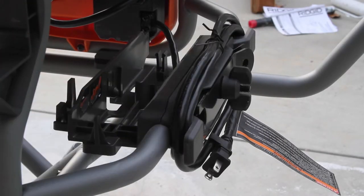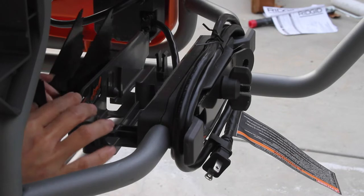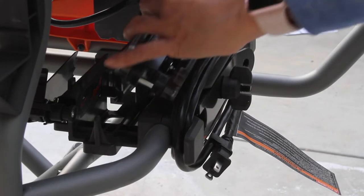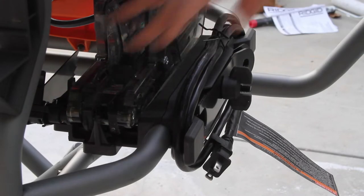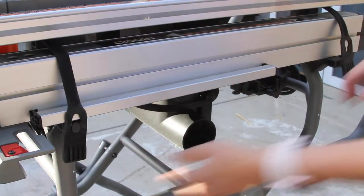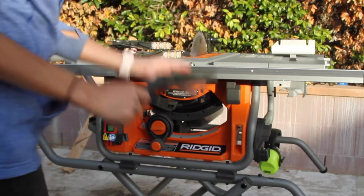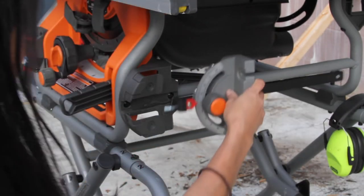The saw also comes with great storage areas for the extra pieces. This is where you can keep your kickback pawl and your blade guard — they snap in pretty easily; snapping out was a bit more difficult for me, but it snapped in. The rip fence also stores very easily with these rubber ties on the back of the saw — you just place it and snap it shut. The push stick has its own little storage area in front of the saw, and right on the push stick is where the miter gauge storage sits — it just slides right in.